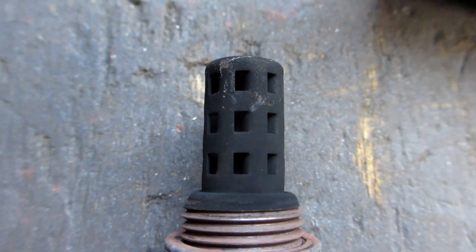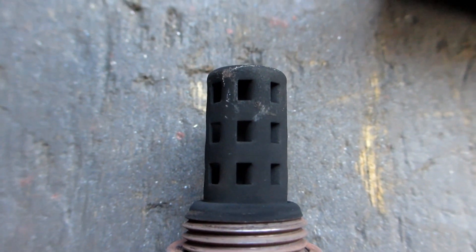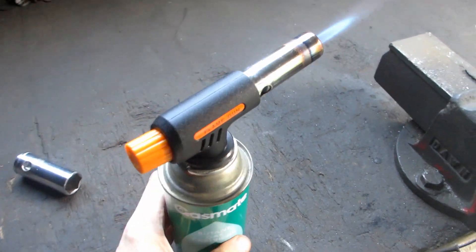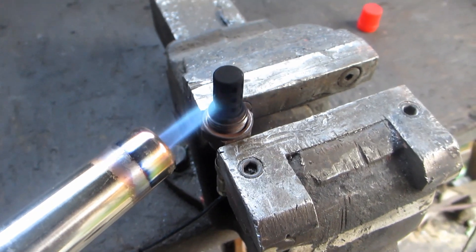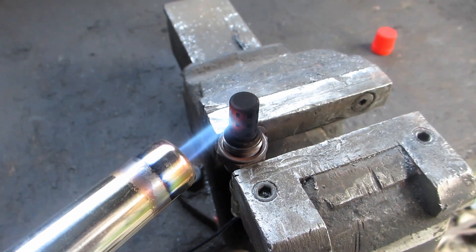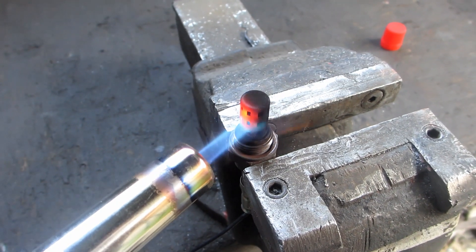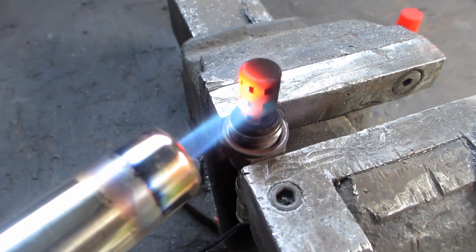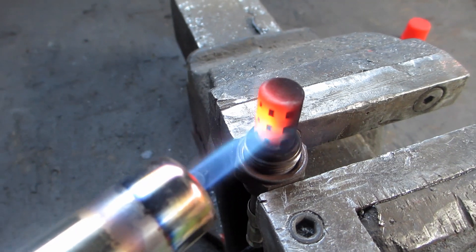This thing's blacker than El Diablo's shadow and so choked it only gives one reading: max rich. All you have to do is clamp it in a vice and vaporise the crap with extreme heat. Don't be shy — give it a lot of heat because you have to actually burn the crap off the inner center probe and in those little holes.